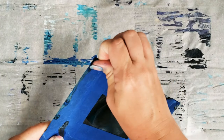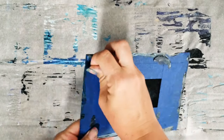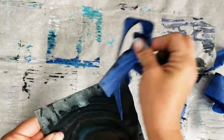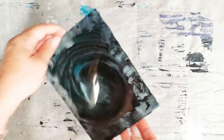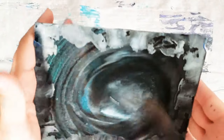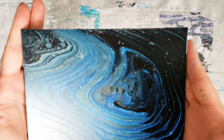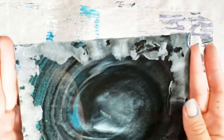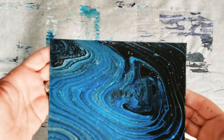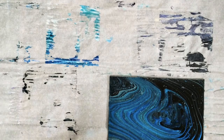Alright guys, we're back — it's all dry. We're going to go ahead and remove the tape. Unfortunately the paint did still get under the tape, but look how cool that back looks! Either side would work depending on which you prefer. This excess paint can easily be cleaned off with some alcohol, maybe a little bit of scraping.